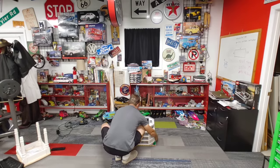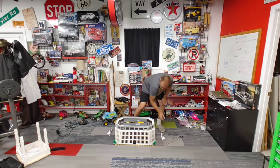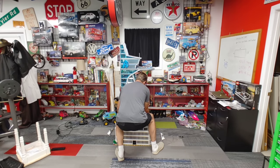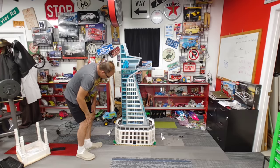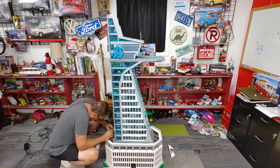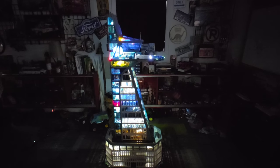Now I'm going to start by bringing the base over and setting it on the floor. Now let's get the top of this guy set on. Now that we have everything hooked up and ready to go, let's give it the lighting test to see how it looks. And there we have it — the fully illuminated Avengers Tower.